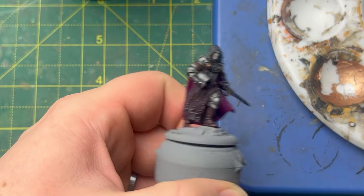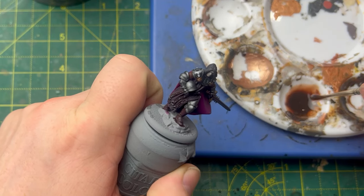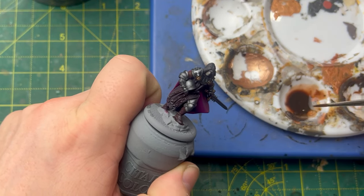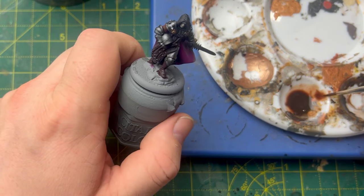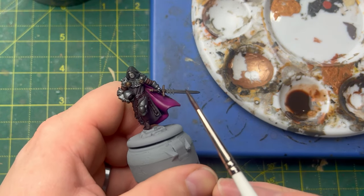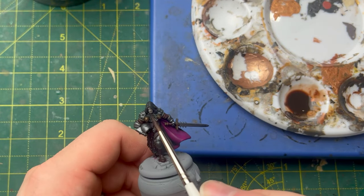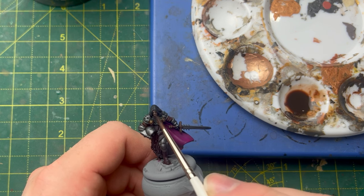Here it is with the wash dry, and as you can see it's done a lot of work for the miniature. Then we're going to apply a shade to the skin. This is a two-part sepia to one part Druchii Violet to one part water mix. All I'm going to do is apply it to the face, just to give Roos a little bit of warmth back into his skin. The sepia and the Druchii Violet should make it look really cool.